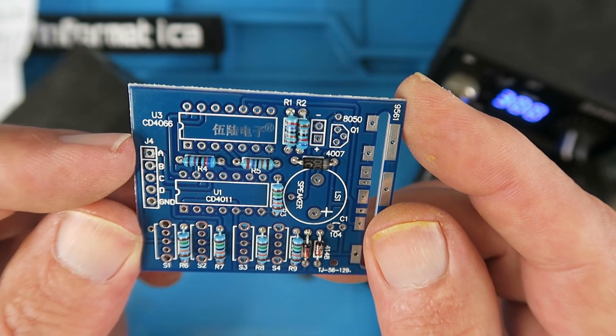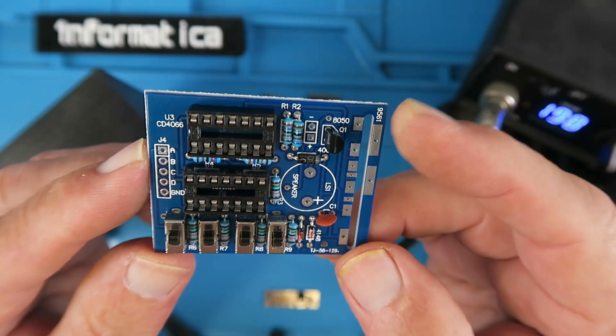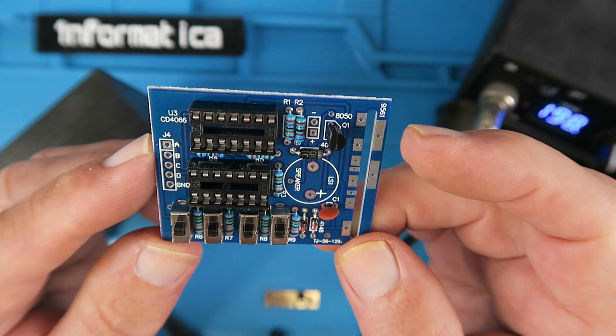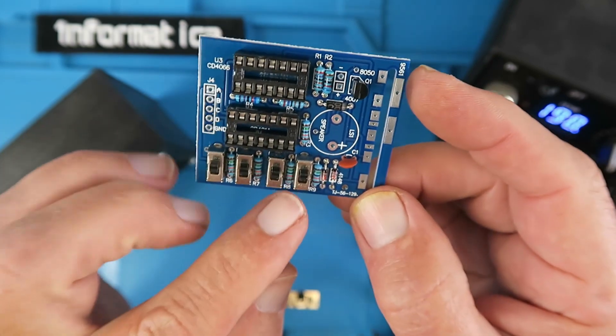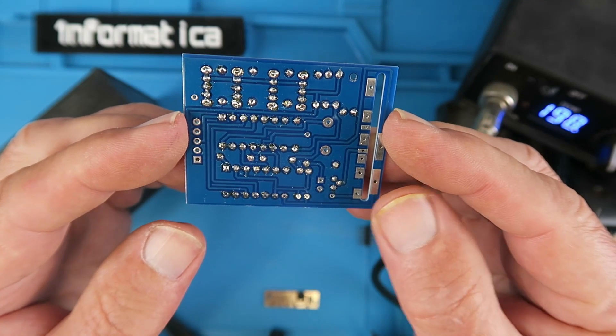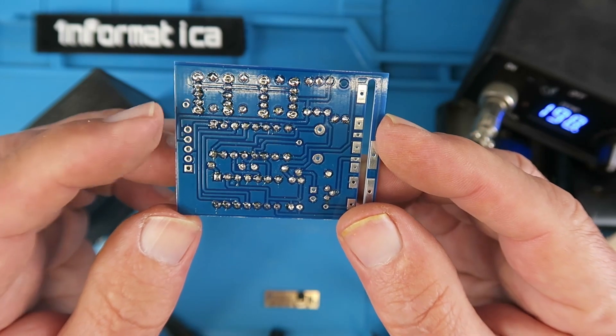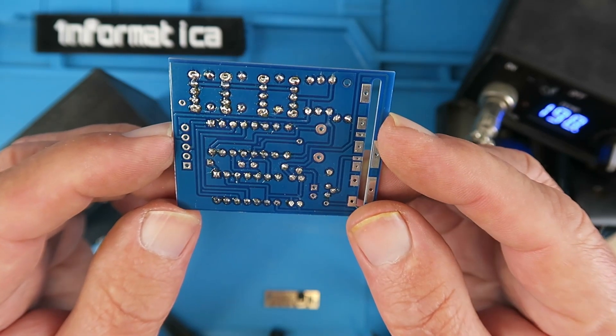Next I'll fit the capacitor and the transistor. Having done that, I've also fitted the sockets for the integrated circuits and the little switches. Just be careful — you're going to need quite a fine soldering iron tip, as the component legs are very close together and you don't want to accidentally short any of them out.